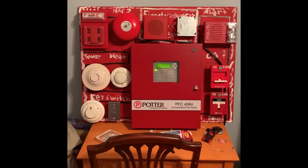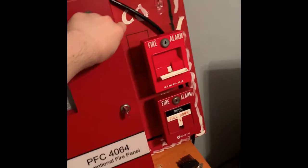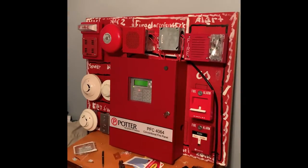[Alarm sounds — Simplex 4251-20 activating on code 3]